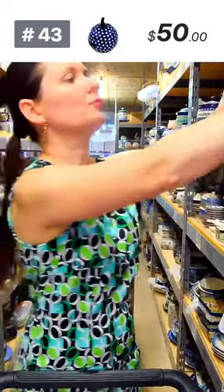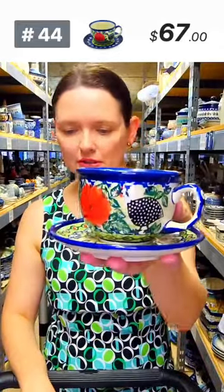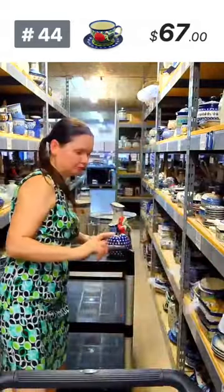I see my lovely Perlichka — guinea fowl pattern. Here is a cup and saucer — one available. $67 tonight, number 44. The cup holds seven ounces, saucer five and a half in diameter. I love this pattern.